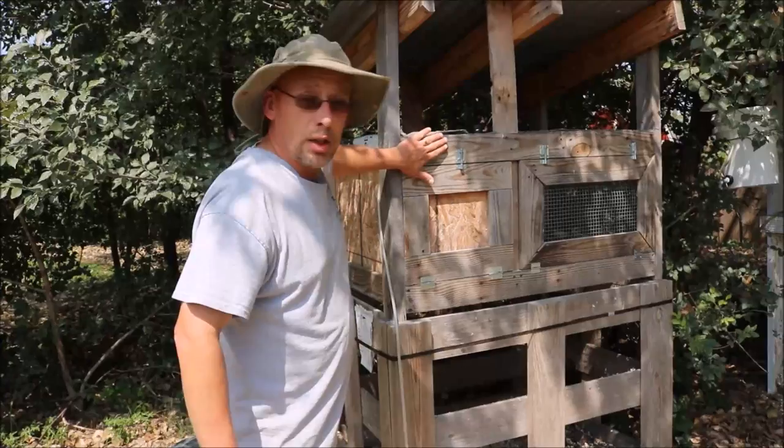Hey guys, welcome back to another slightly rednecked video. My name is Chris. If you're not familiar with this channel, I help you to produce your own meat, eggs, and vegetables from your backyard, your balcony, your deck, your garage, or even a spare room in your house if that's the way you want to do it.